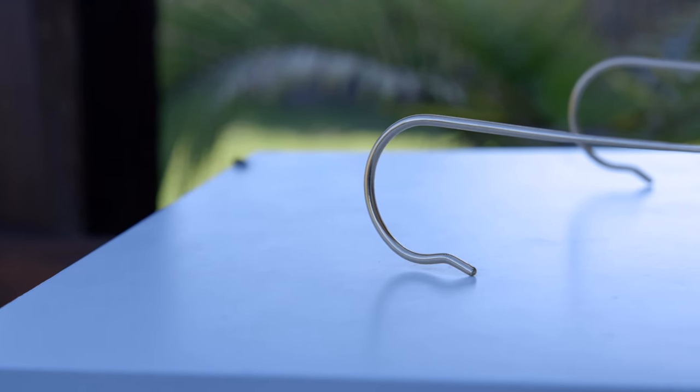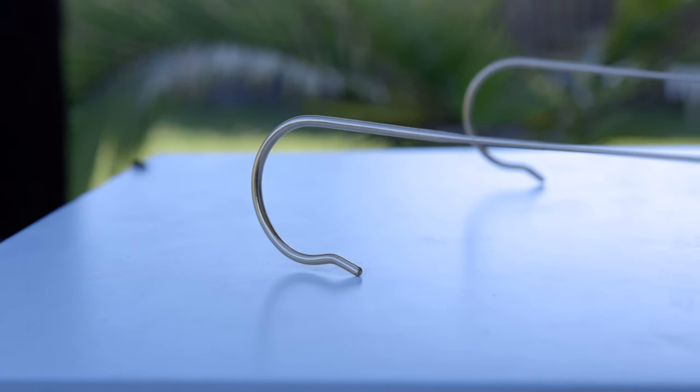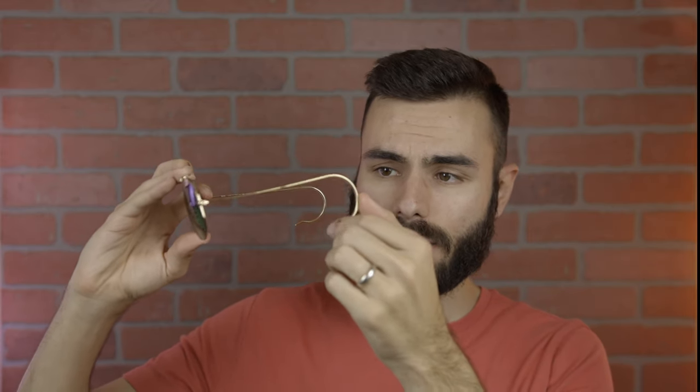Another thing that makes these sunglasses extremely practical are the cable temples. As you can see, these temples are very different from a traditional Ray-Ban aviator. They turn from metal to plastic and wire, with a bit of bend to them, so you wrap the temple around your ear and they sit on your face very well. I'll demonstrate by moving my head around fast — as you can see, they didn't fall off, and I can pull on them and they're still not falling off my face.